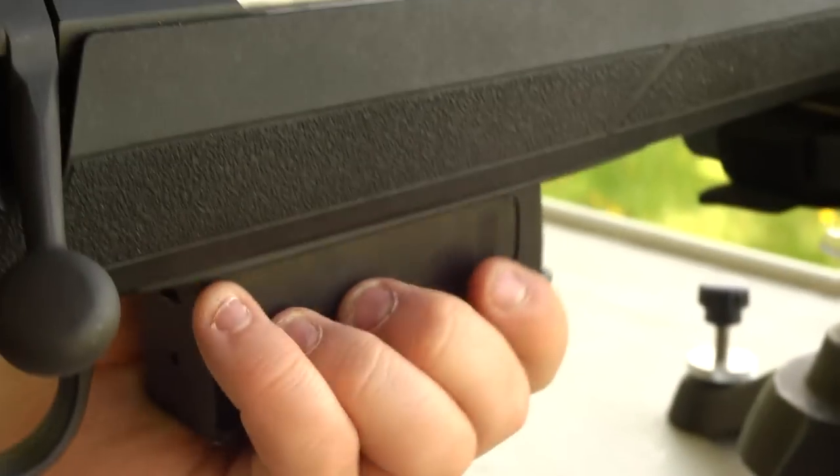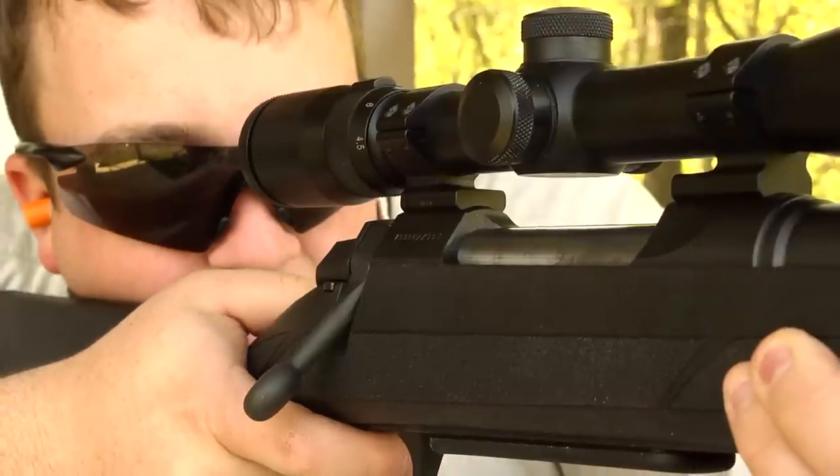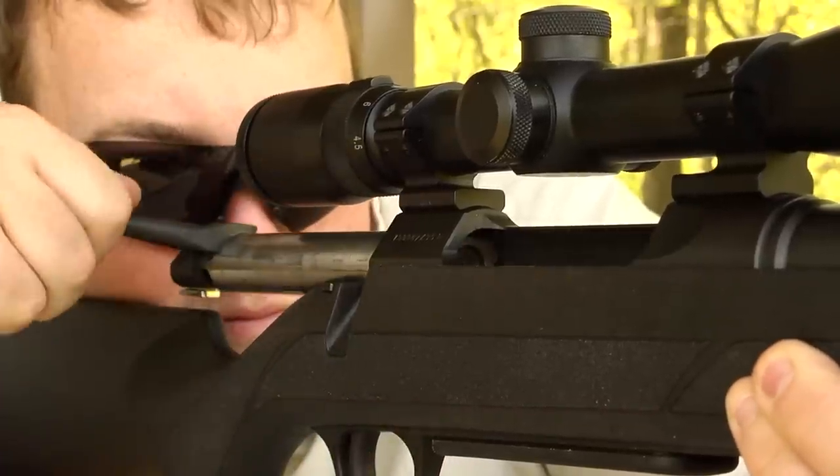The A-Bolt 3 also has a removable box magazine and a top tang safety. The bolt has a 60 degree lift and is very smooth to operate.